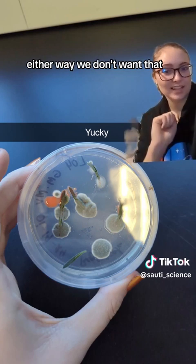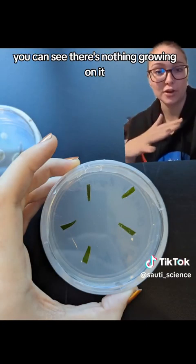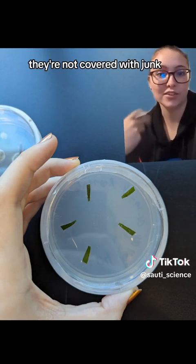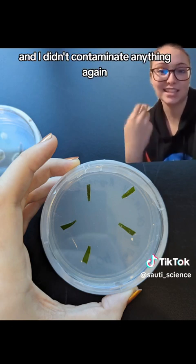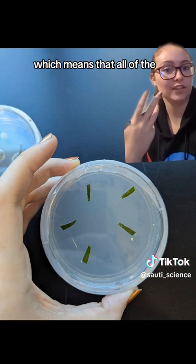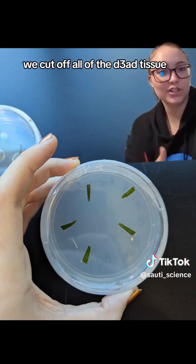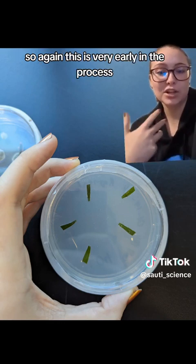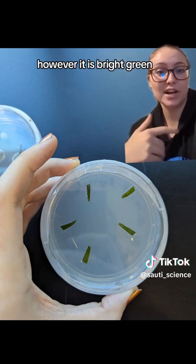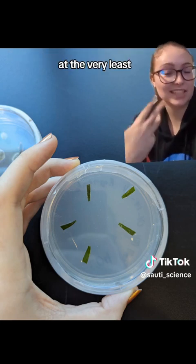We don't want any of that in anything other than the negative control. Here's one of the positive experimental ones — you can see there's nothing growing on it except for the five leaf samples, which we want. They're all nice and green, not covered with junk, meaning the sterilization was good. You can also see these leaves are bright green and healthy, meaning all the tissue killed by the bleach solution was cut off successfully. The regeneration media is at the very least keeping it alive.